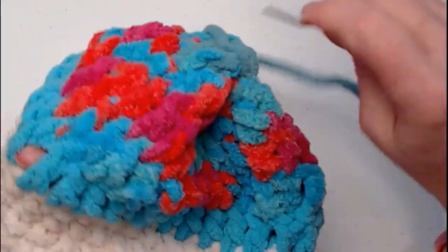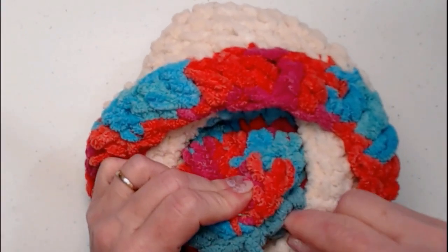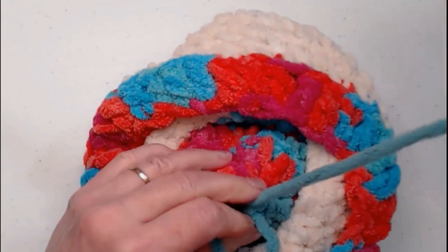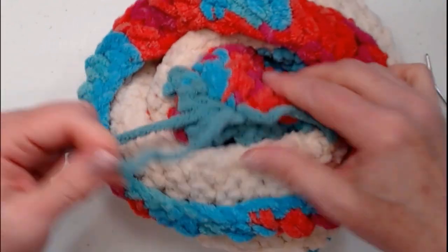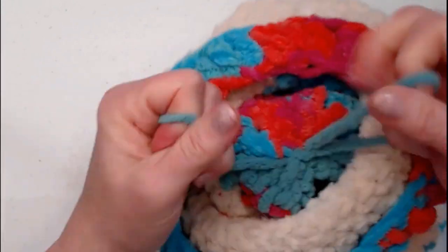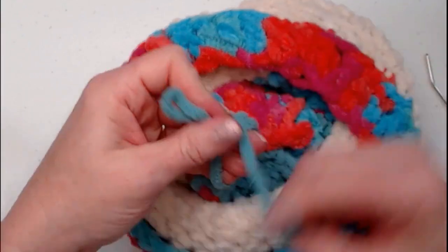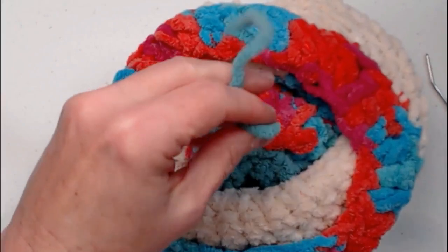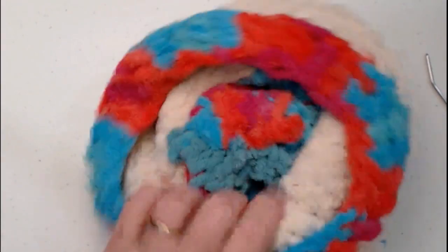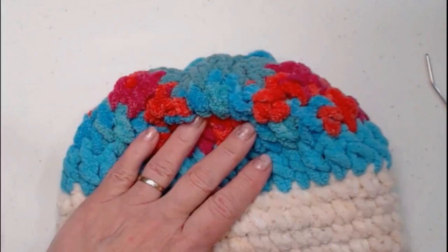Now take your needle and go inside the snowman's hat. Make a loop to tie that nice and secure — three good knots — then clip the yarn. Our snowman pillow now has his hat, his face area, and his scarf.